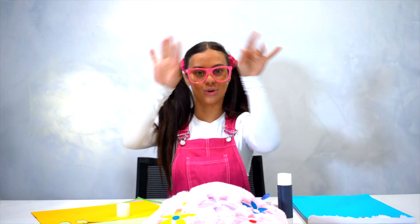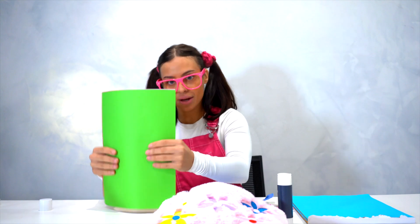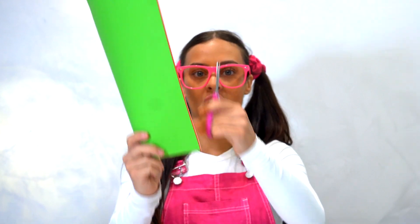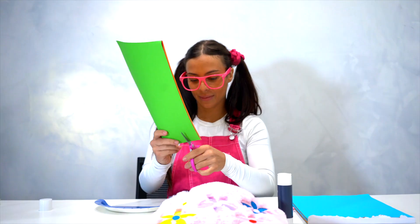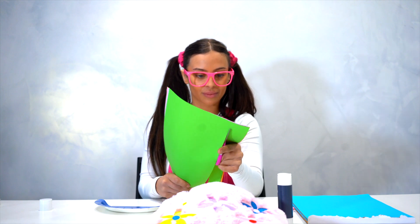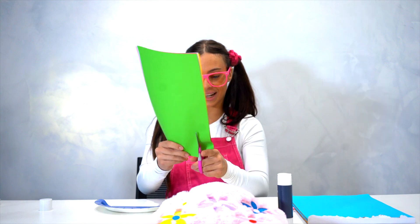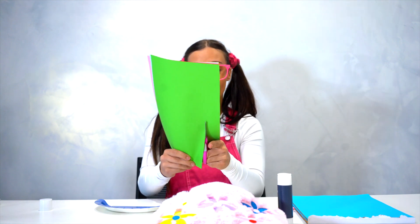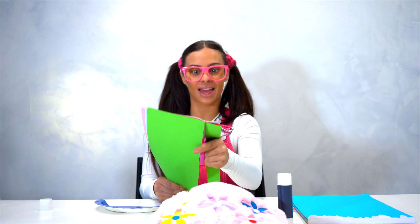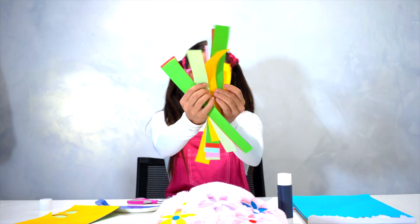Now we're going to do the tentacle legs. We're going to get out all the colours together, hold them together so it's easier and quicker, and we're just going to cut all the way through to the top. We're going to do it again the same way and cut all the way to the top. We're going to have a lot of jelly little colourful legs — look at all these!